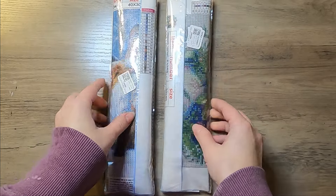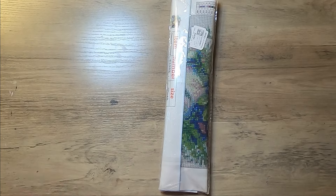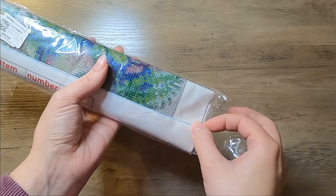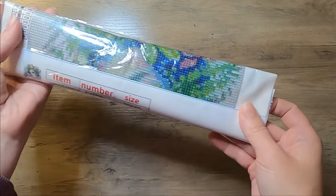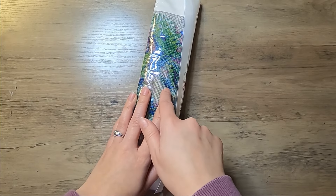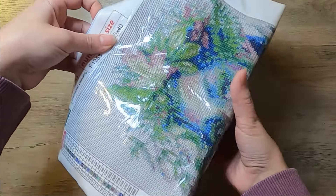They are just like the standard size — they are both 30 by 40s. This one is a 30 by 40 and the price was $7.99. That is a little bit more than what I would say the 30 by 40s usually are, but this one is a square diamond painting.